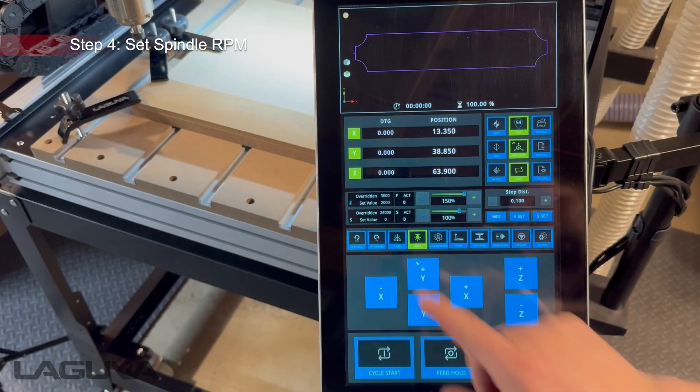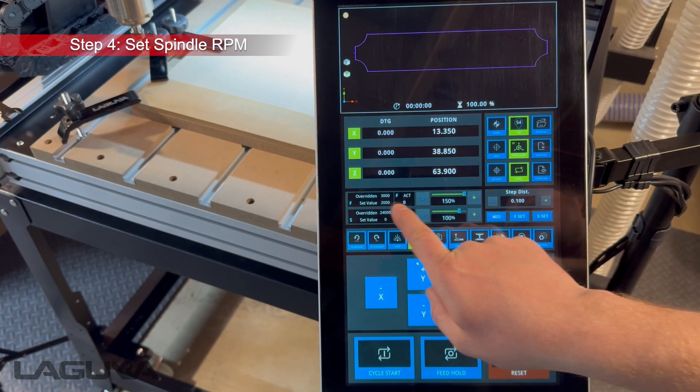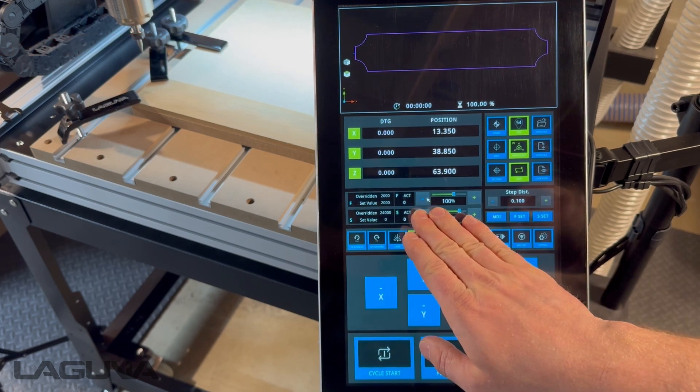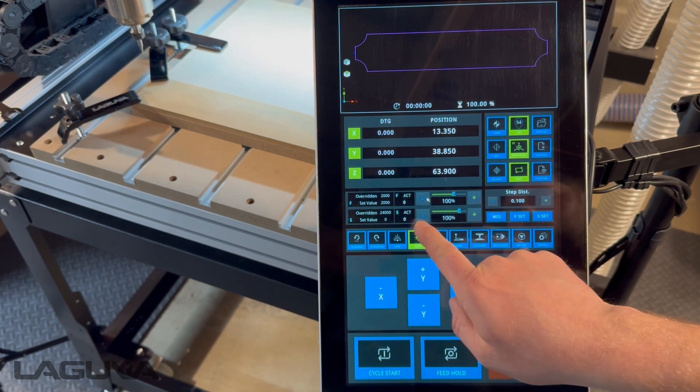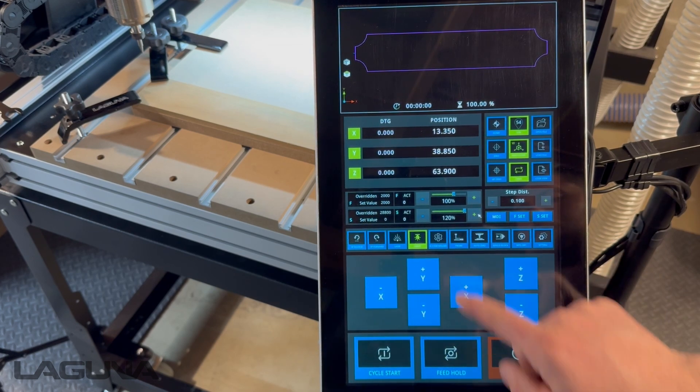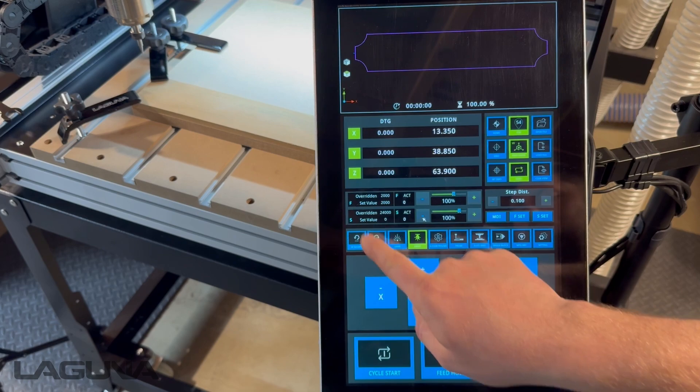The next step is to set our spindle RPM — that will be the S value under override. You can also check and make sure your feed rate is set at 100 percent, which will allow you to take the feed rate from the G-code. Set the spindle speed to 24,000 for this tool and now our spindle speed has been set.